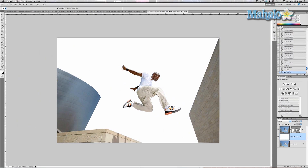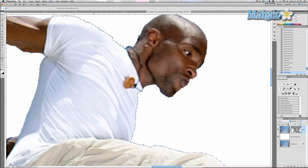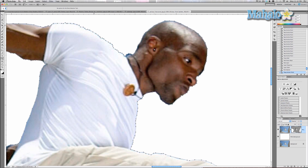The beauty about vector masking when it comes to using the pen tool is I can change it whenever I like, which is really important in case I see some detail that I'm missing — like this part of his head right here. Just want to move that little piece of pen down. Makes life a lot easier when it comes to making changes to our image without hurting it permanently.